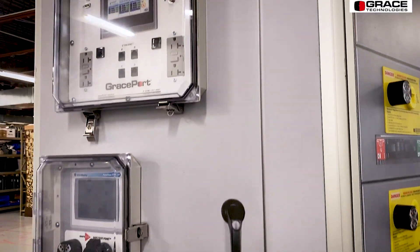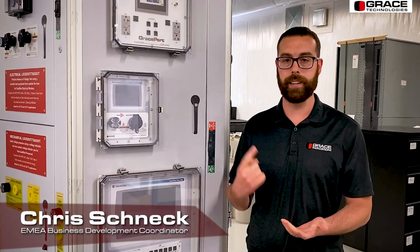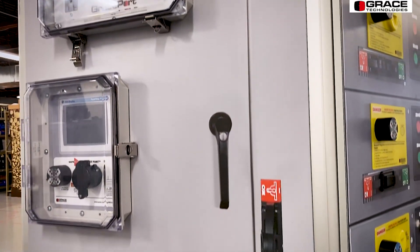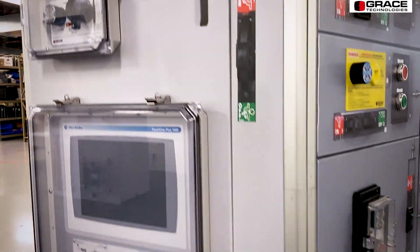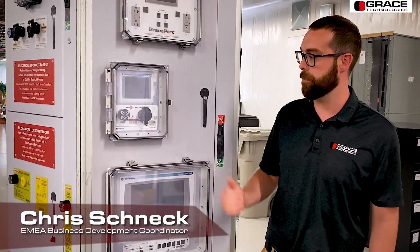Going off of our Grace Port, this is our Grace Port Plus. It's used primarily as an HMI or a PLC cover. However, it is completely customizable, similar to all of our Grace Port product lines. You can add any type of component — USBs, circuit breakers, 120-volt outlets. You can also include our permanent electrical safety devices, our voltage indicators, and our safe test points.